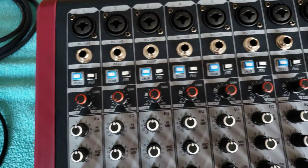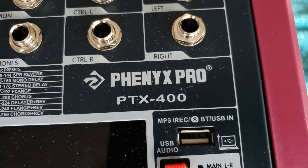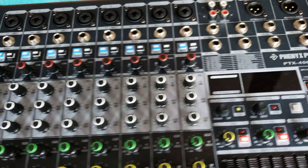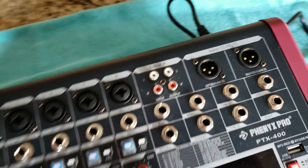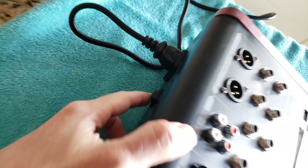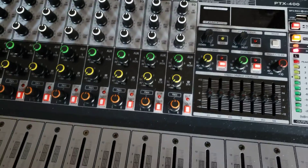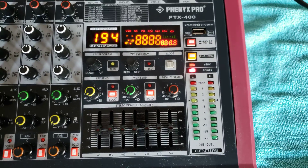Thank you to Phoenix Pro for making this video possible — this video should have come out over two years ago, my apologies. The mixing board is plugged in; I'm going to hit the power switch right now, and there you go, it's cranking on.